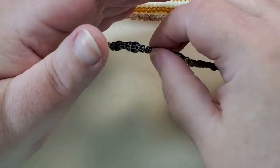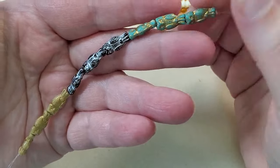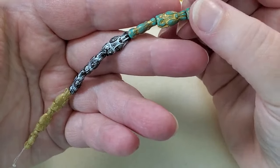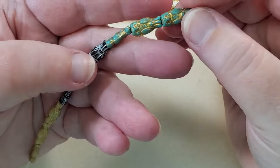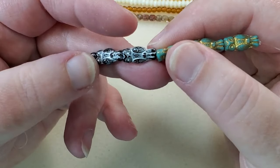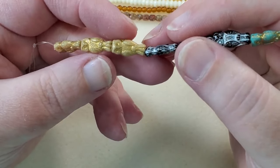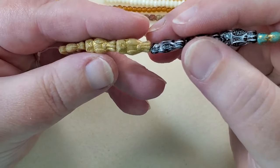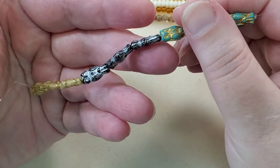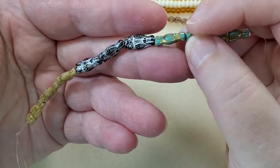And then we have some 8 by 14-millimeter Czech glass owl beads — it's a 3-color combination, and there are 9 little owls. We got some Czech glass owls last month, so we can combine them. These look like a turquoise color with a gold wash, then some black ones with what looks like a white wash, and then a sandy brown color with a gold wash. I love their little Czech glass owl beads, and they're the same on both sides.